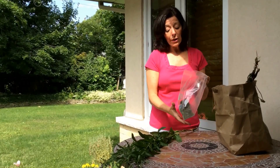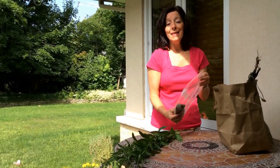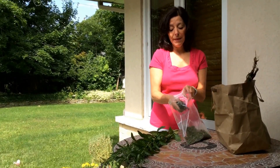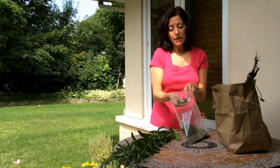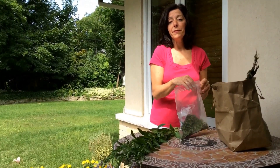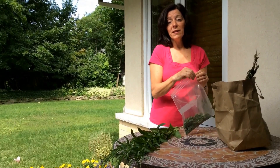My favorite way to use all of this dried mint is to make a mint tea. Mint tea is really soothing to the tummy and it's so simple to make. Once you have your dried mint, you put about a tablespoon or two into a pot of boiling water and let it steep for about 10 minutes. Then you have a gorgeous tea that's not only delicious but offers you the health benefits as well.